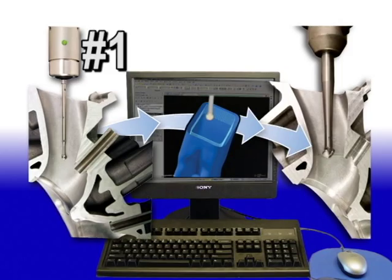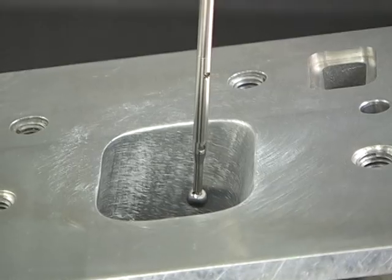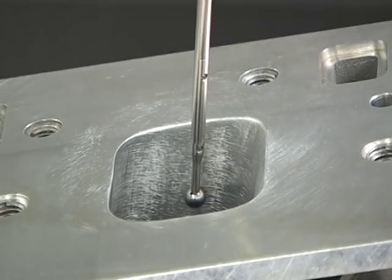Step 1 of the porting process is to digitize your existing cylinder head. This is one of Centroid's big advantages because the machine itself can actually digitize your existing cylinder head.